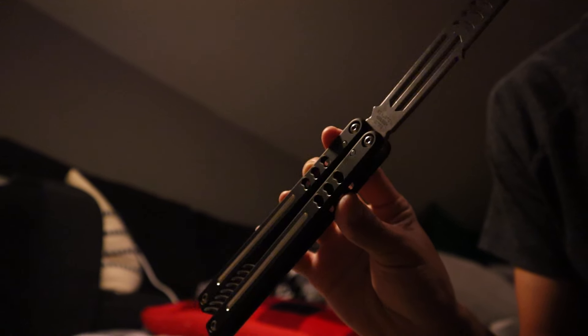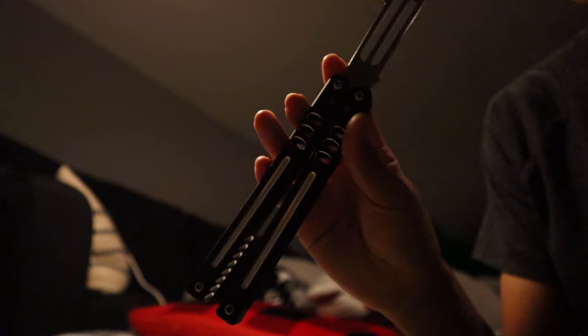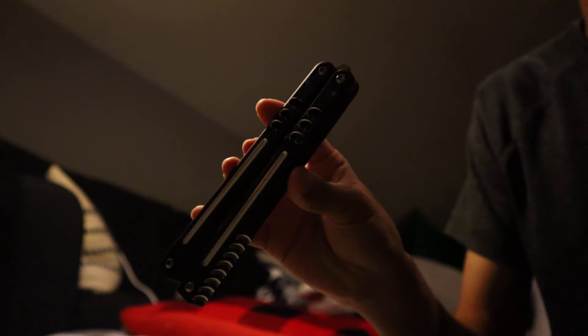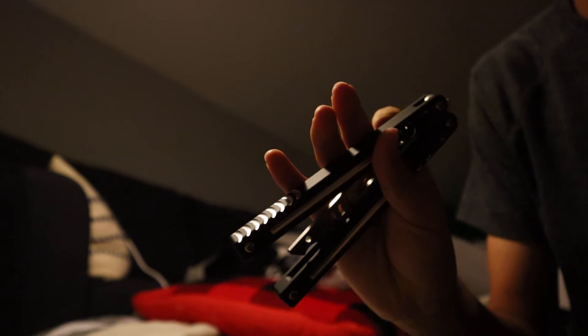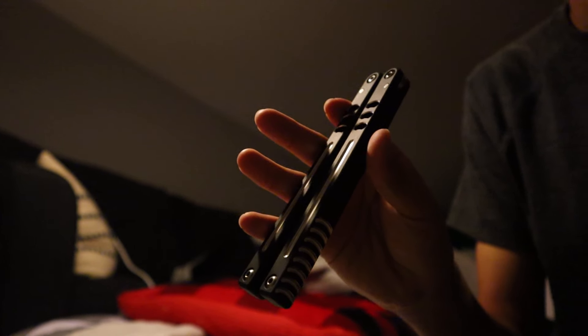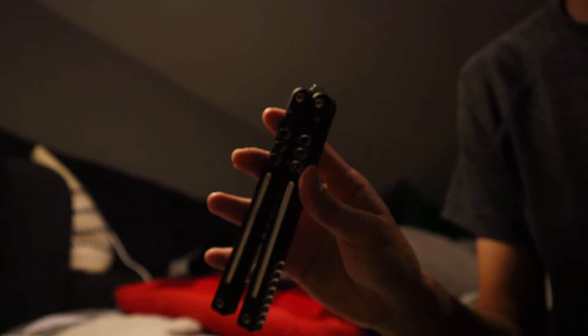Very cool knife — I would actually recommend getting one. If you're gonna get one, go buy from me. It's gonna be listed for around $110, not including shipping, because I don't know where you're going to be. I'm in the states, near Georgia, so just keep that in mind.